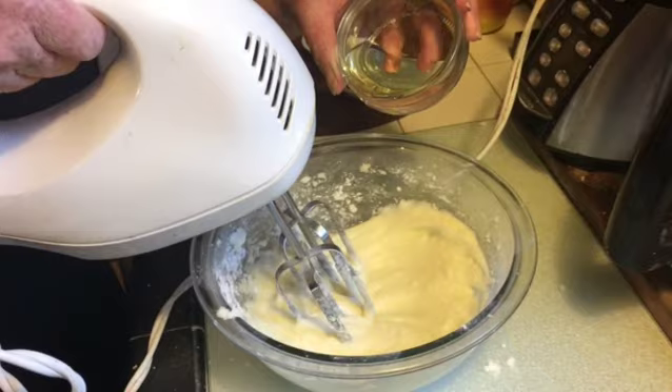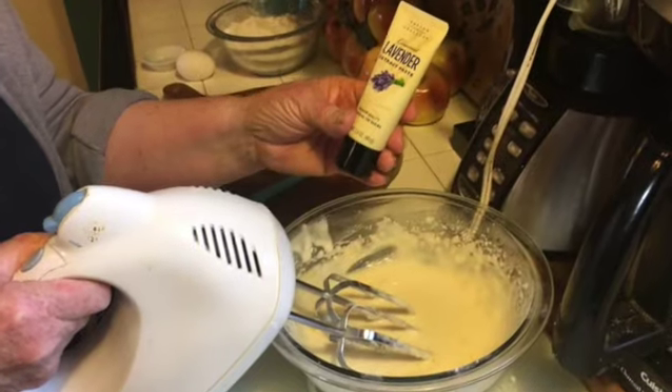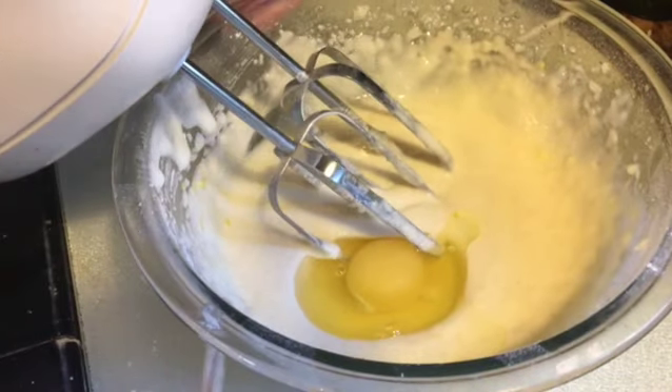Next, add your oil, and your final addition — a half teaspoon of lavender extract if you're using extract. Add your egg and mix well.